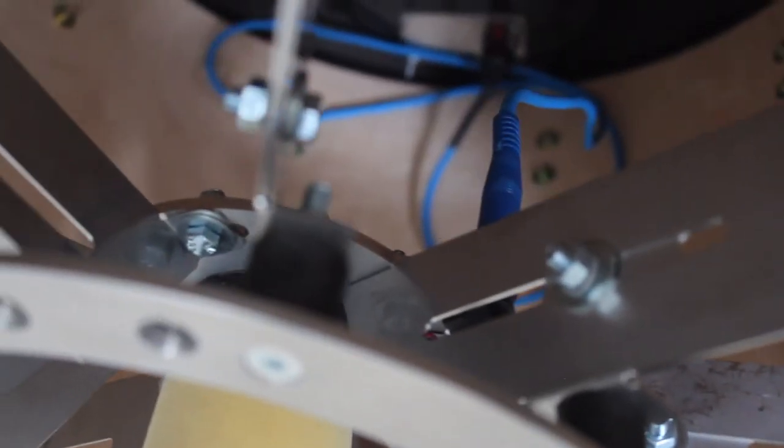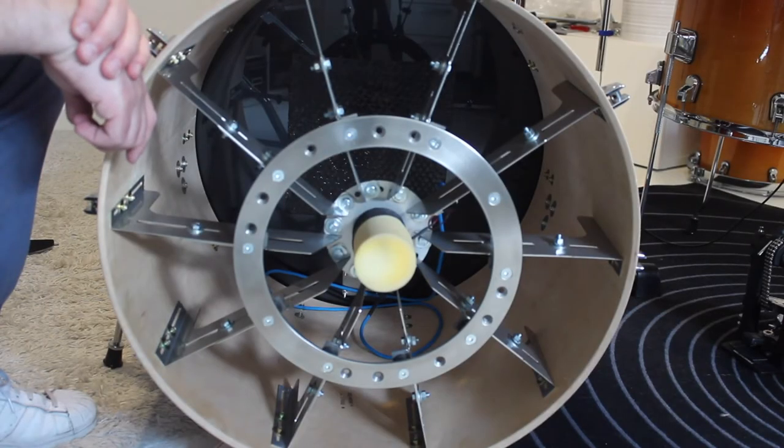Just the same as the triggers I used in my toms and snare. With this trigger system, you do not damage the shell. It's completely removable, so you can play your bass drum acoustically again.